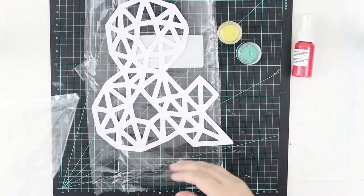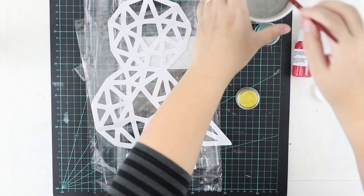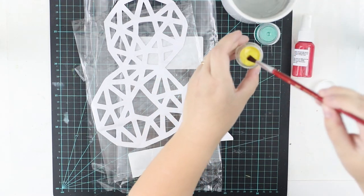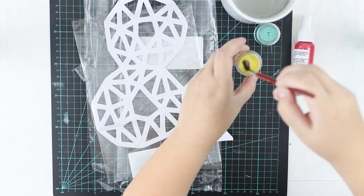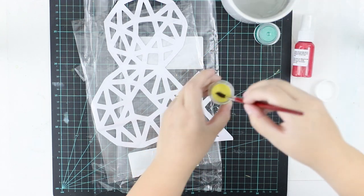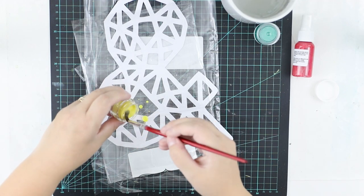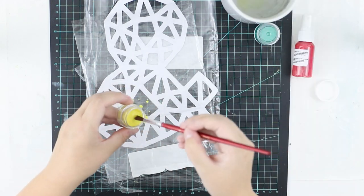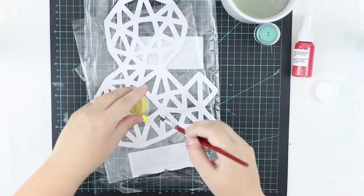We had a paint and then we had a watercolor in the color kit and I want to use both. There was also a stencil and a mist, but I want to do this layout with a really limited color scheme, so I'm going to use only the yellow watercolor and then the green paint.